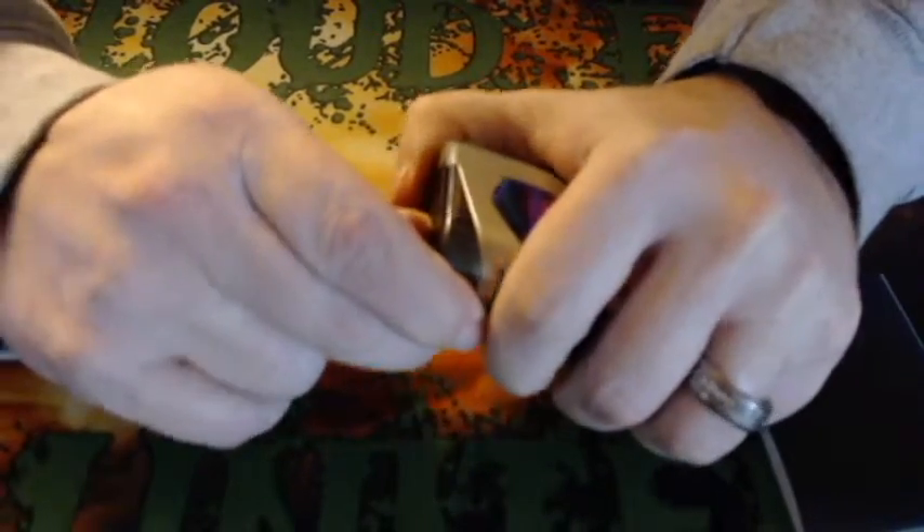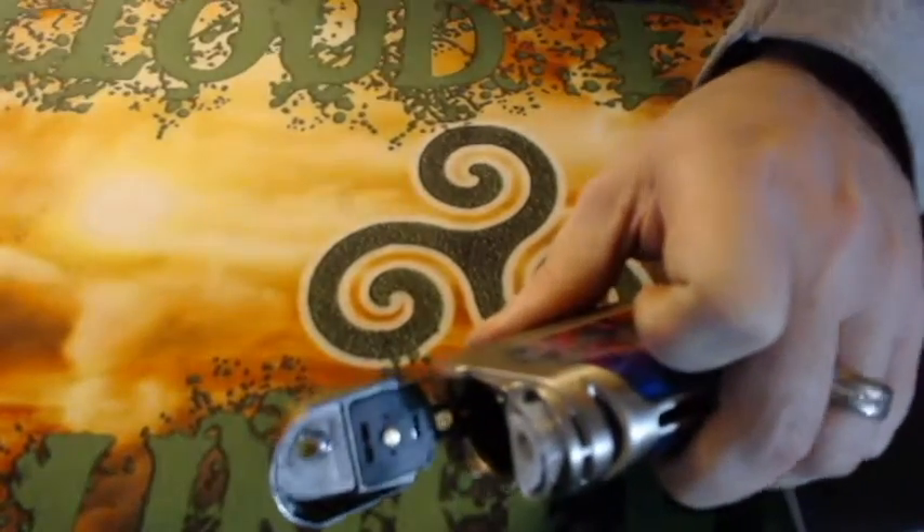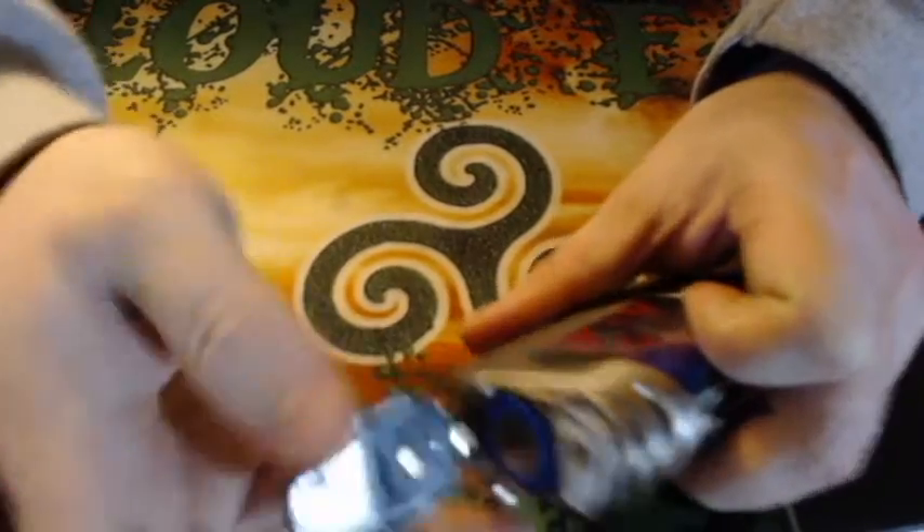This does take 21700s, 2700s, or 18650s. It does include a battery adapter for 18650s if you do not have a 21700. This is a Samsung 30T. Let's go over the menu system — the board on this is the Omniboard 4.0.